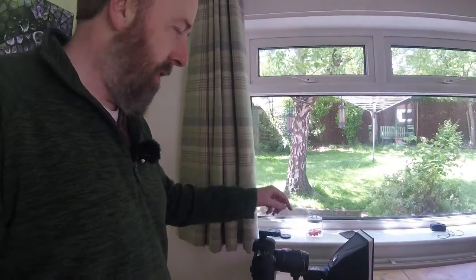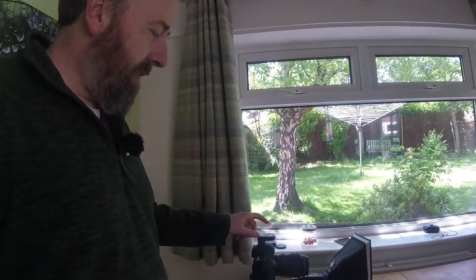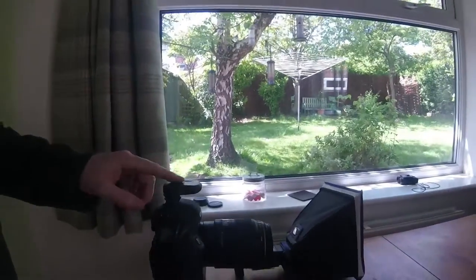I've got these cheap triggers — I'll put a link in for those. They trigger the flashes: one sits on top of the camera and one on each flash, really cheap. Now, probably the bit of kit I'm most disappointed with — and it was probably the most expensive after the softbox and flashes — maybe 40 quid — is this Easybox Speedlight 2 from Manfrotto. Manfrotto are well known for quality and design, but it broke really quickly.